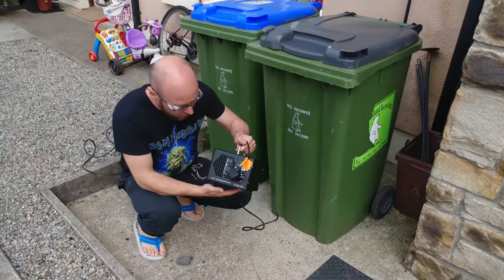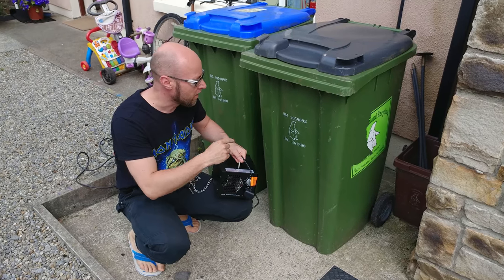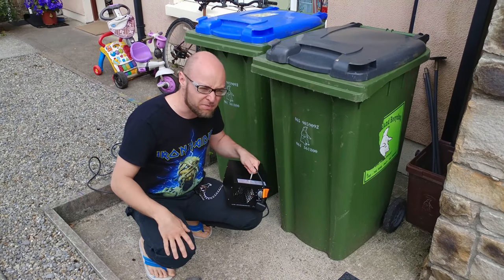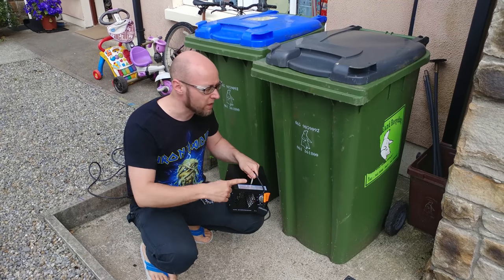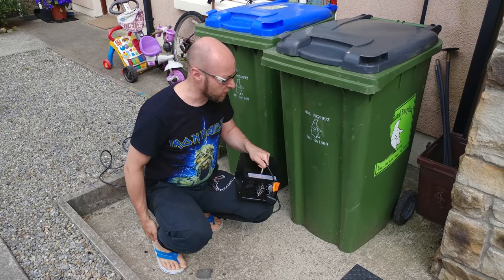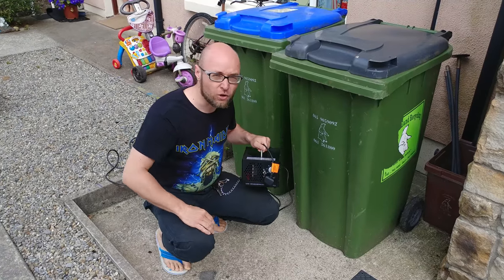There is one more tricky use of this ozone generator: I'm going to get rid of any smells from my rubbish bin. I know that in America you have big houses with water taps outside so you can wash them, but here in Ireland most houses don't have any water taps outside, so washing it would be a challenge. My car is also too small to take it to a car wash, so I'll try to get rid of the smells using this ozone generator.